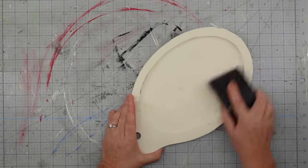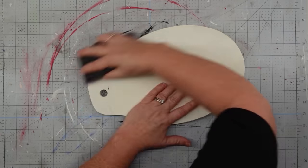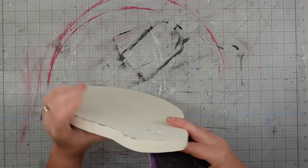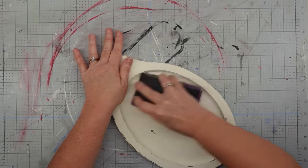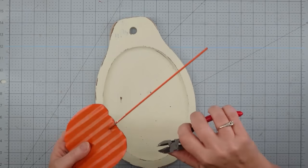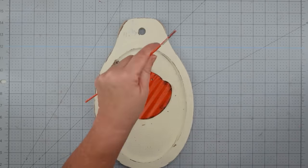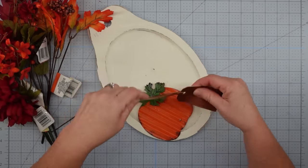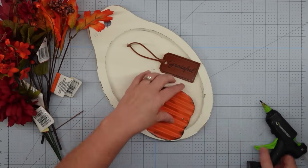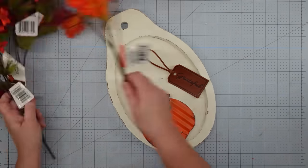Now that the paint is dry, I'm going to use my sanding block and give it a good distressing. I love that farmhouse look — I like for it to look old and worn. So I hit all those edges and took off quite a bit of the paint, but you do this to your taste. Now I'm going to take that metal pumpkin, remove the stand — which was not easy to get off; I had to twist and pull until I finally broke it off — then I used some hot glue to secure it. I do find that my hot glue won't hold this metal, so I have to come back and add some fix-all adhesive.